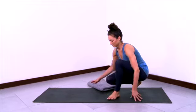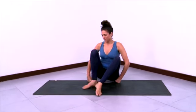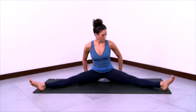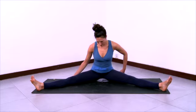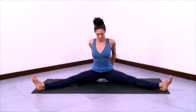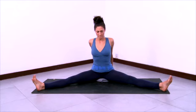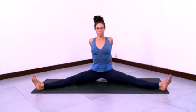Sit on the corner of a folded blanket as you see here and stretch your legs out to the sides. Don't have your legs too wide — about a hundred and twenty degree angle is plenty wide. Take your hands behind you on the blanket and press your fingertips down to lengthen the spine up. Shoulders back. Tops of the thighs are very grounded. Make sure the thighs are not internally or externally rotating — the fronts of your legs should be pointing straight up to the ceiling.